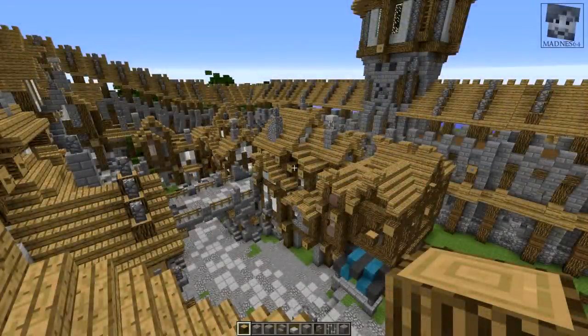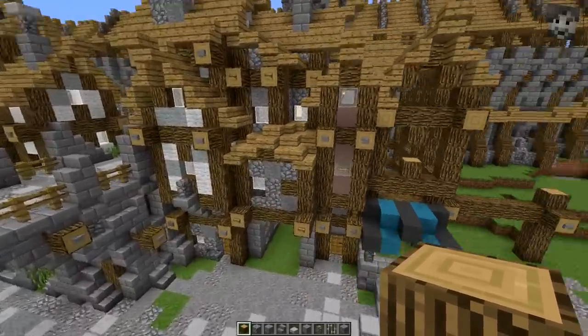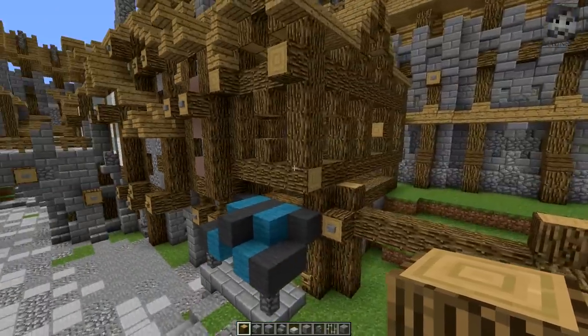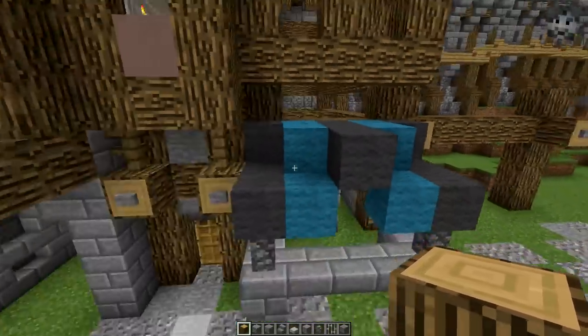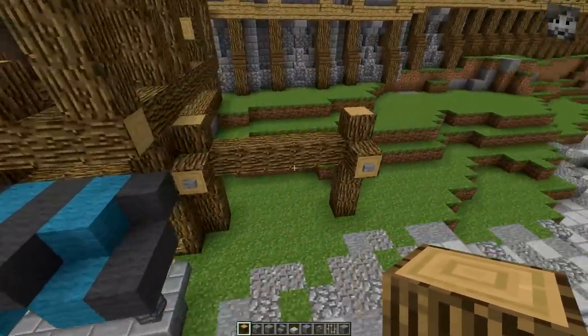Welcome to the seventh episode of the Let's Build series, in which I plan to build a whole quarter with you guys. In the previous episodes, what we did was to build three houses and start the frames for the fourth house. We created a little market stall in front of it, and for this episode I'm planning to finish this house off here and then move on to the next house.